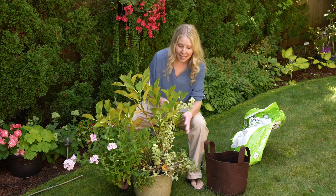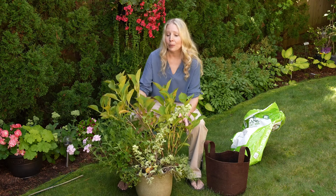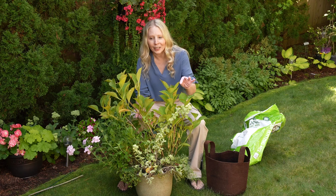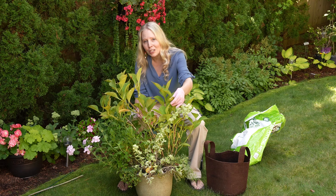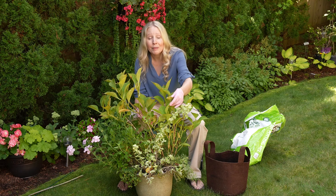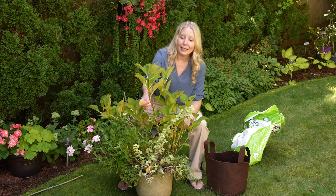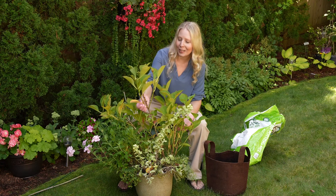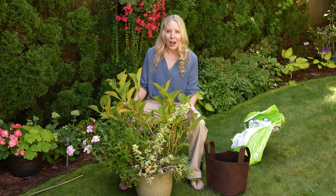It's been in this little pot for quite a while, overwintered in here. It bloomed beautifully. You can tell that the leaves are starting to get their fall color. If you notice that the leaves of your hydrangeas are starting to turn maybe a little brown, maybe a little red, maybe a little yellow, that's just what they do.